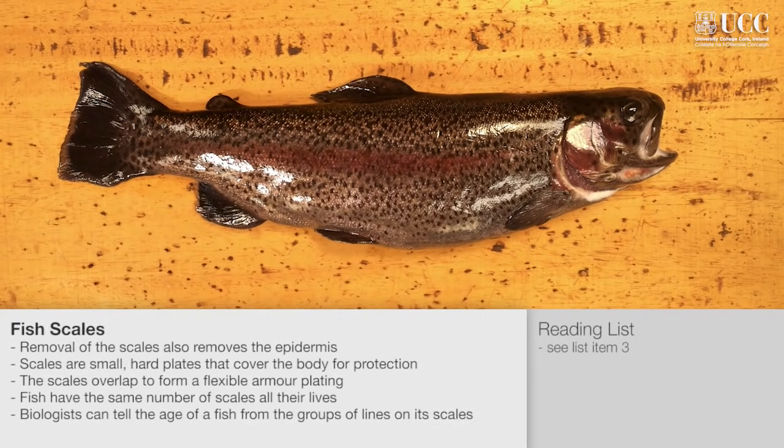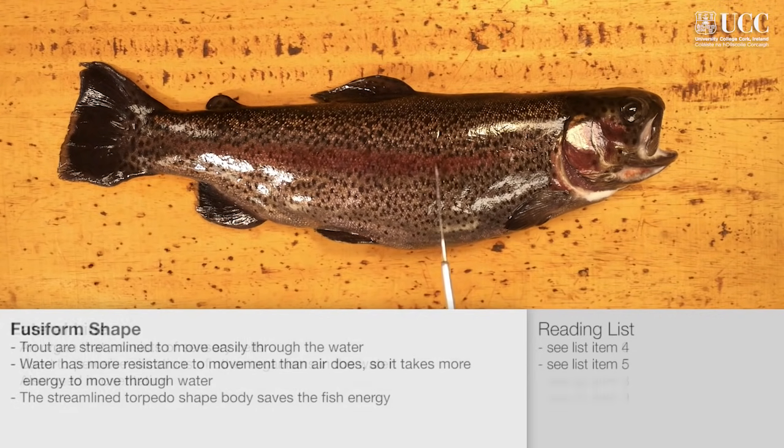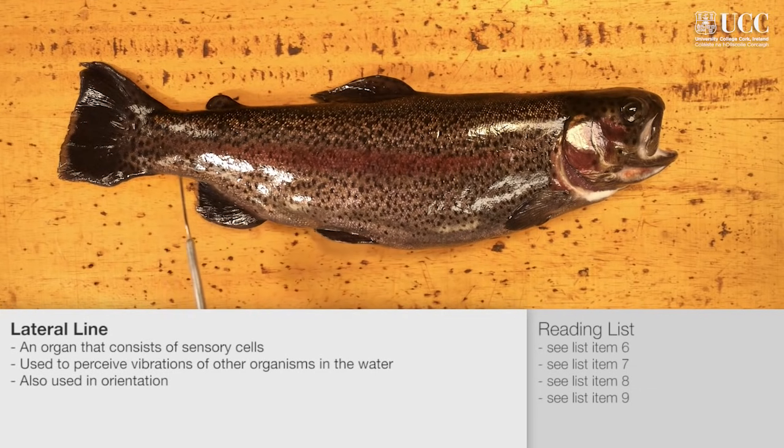Fish are covered in protective scales and are well adapted to the aquatic environment. This fusiform shape is a streamlined shape so the fish can move easily through the water. The lateral line, which is usually a silver or pinkish line of scales running the length of the body, is part of the sensory system and allows the fish to perceive vibrations of prey or predators in the water.